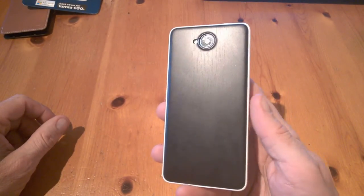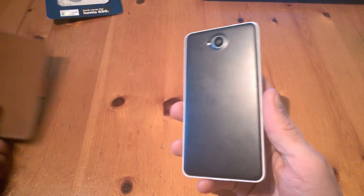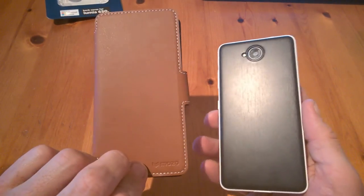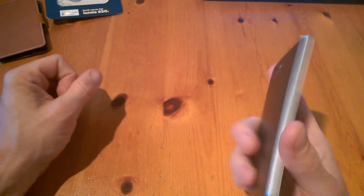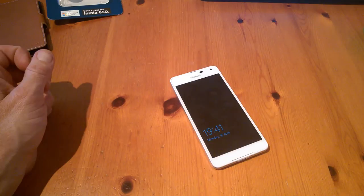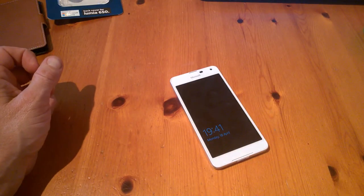We'll throw some pictures and links in the description, and don't forget to check out our other case — the 650 leather case, which is also quite nice. We'll talk to you soon for more reviews at TechBuzz. You can find us on Twitter, Facebook, and on the blog at techbuzzorland.com.